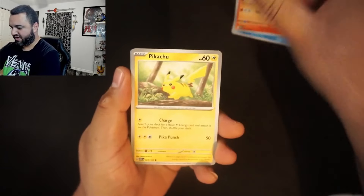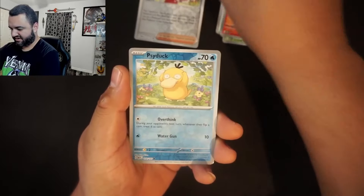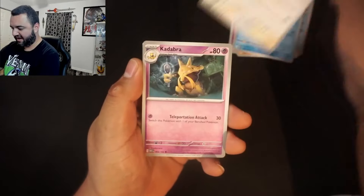Pack number one — Daisy, Venomoth, Rapidash, Erika, Psyduck, Nidoking, and a foil. There's a lot of foils in that pack, that's pretty good. My luck so far at 151 hasn't been great — pretty much just average. I haven't gotten any of those main pulls. I'm looking for one main pull: Zapdos, Charizard, anything. Erika would be great — I can dig any solid pull.